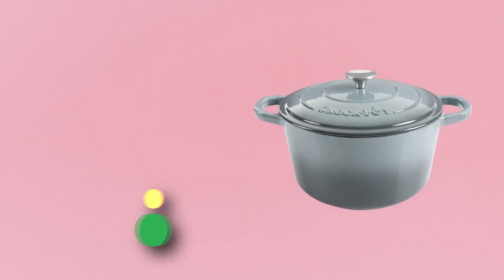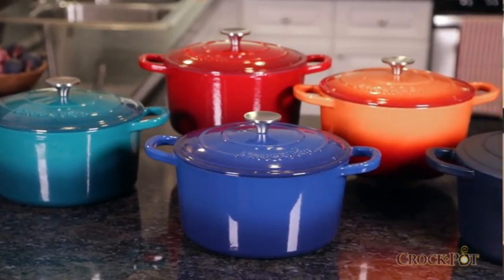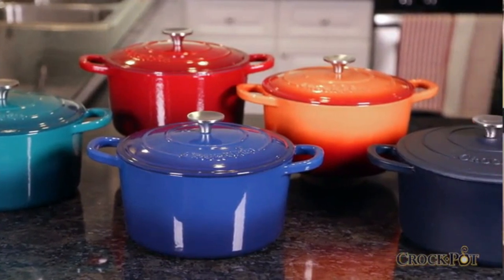Number five: Crock-Pot cast iron Dutch oven made in the USA. Cast iron cookware distributes and retains heat evenly. Cast iron has been used for centuries to slow cook things like soups, stews, sauces, breads, and more.